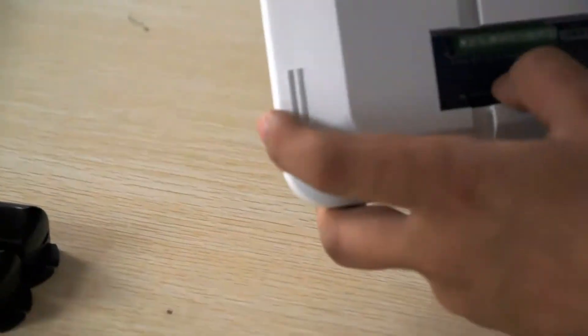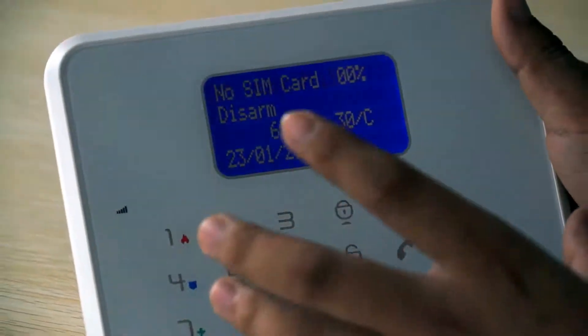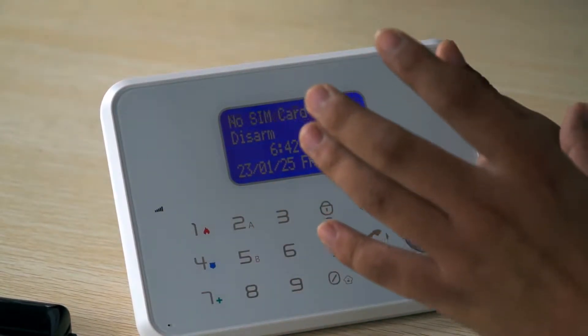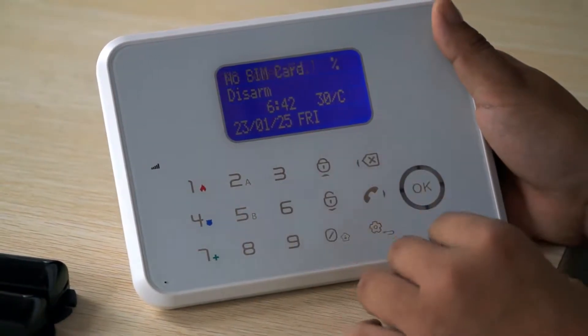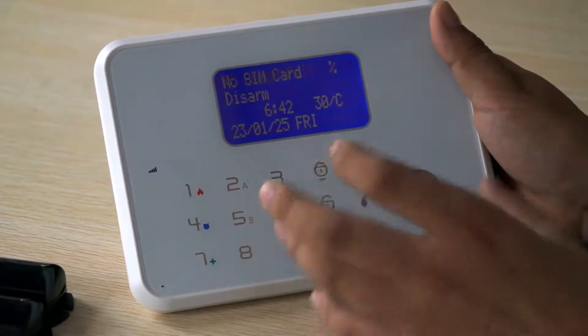I'm going to turn on the alarm panel. Please remember that the default factory setting is all the hardwired zones have been disabled. So the first step is to enable the hardwired zones you want to use.